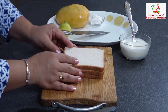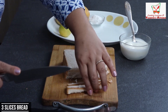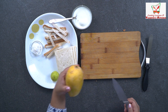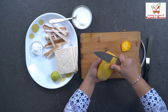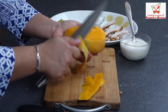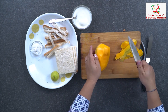First, I will cut the crust of the bread. We will cut the crust. Now let's slice the mango out. We are going to cut the mango.